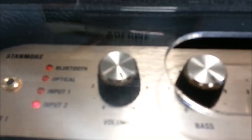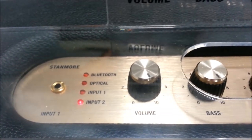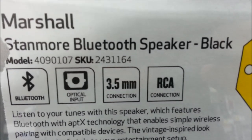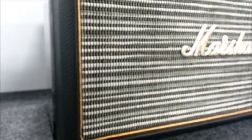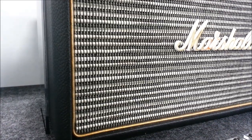Just look at it — it looks like a guitar amp. Everything you need to have a great Bluetooth speaker, and it is very stylish. It does look like an old school Marshall amplifier. Marshall has been known for making amps for decades, and the speaker in here has the same bump and thump as a Marshall amp.